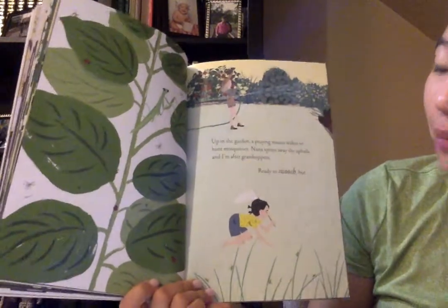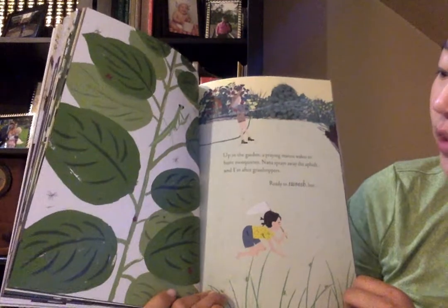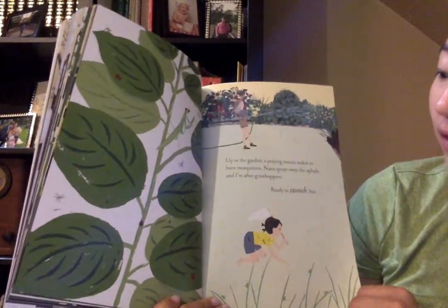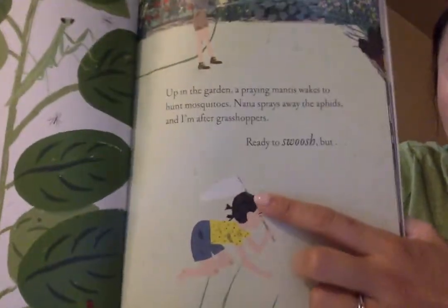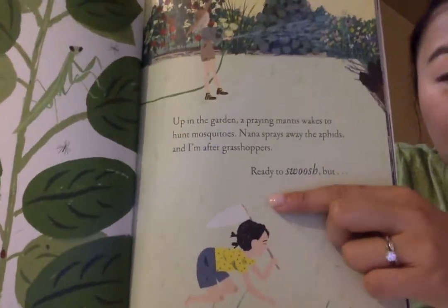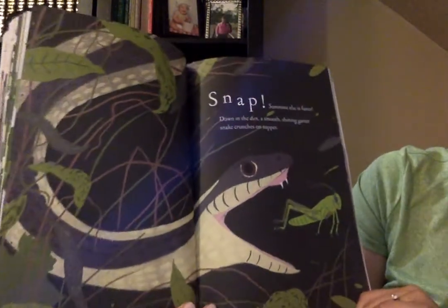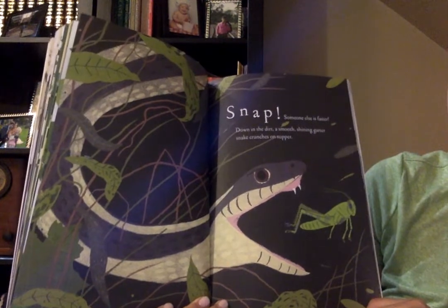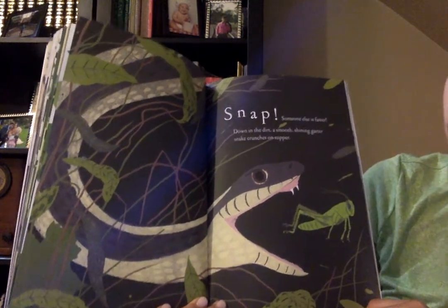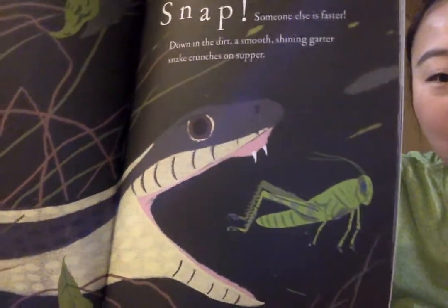Up in the garden, a praying mantis wakes to hunt mosquitoes. Nana sprays away the aphids, and I'm after grasshoppers, ready to swoosh. But do you see him with the net to catch his insects? Snap! Someone else is faster. Down in the dirt, a smooth shining garter snake crunches on supper. The snake is going to get the praying mantis.